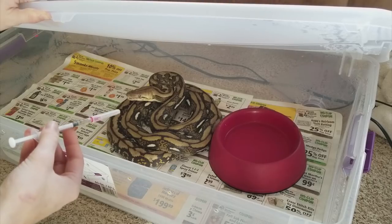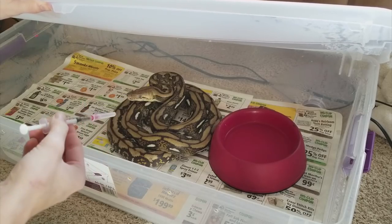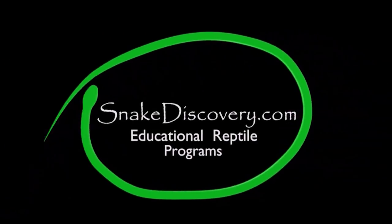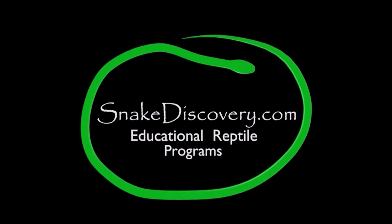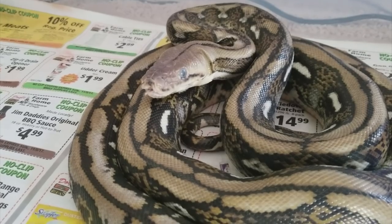He will definitely try to strike me when I try to even touch him, so I'm going to show you my trick for giving him shots. He's a little extra angry today because his eyes are cloudy, which means he's about to shed.